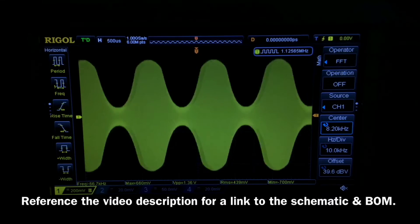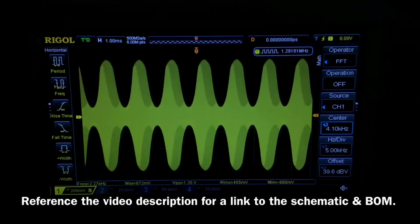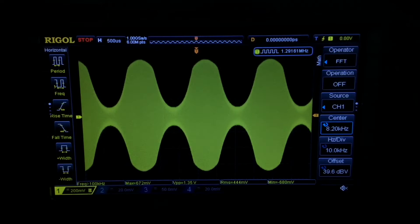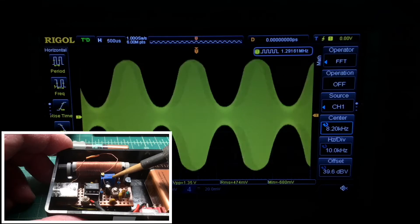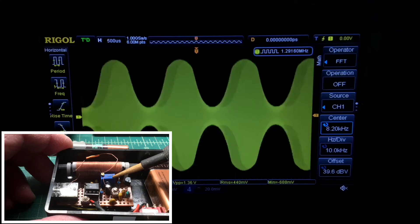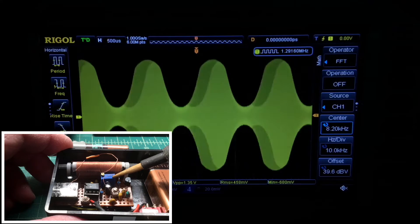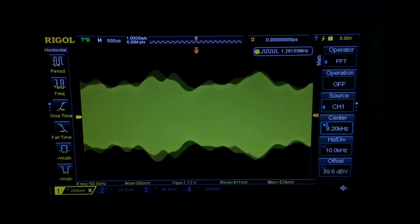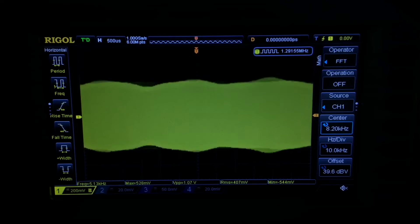Before I forget to mention, check out the video description for a link to the schematic and bill of materials. When we review the schematic in just a moment, you'll see R4, a precision 10k resistor, that allows us to optimize the modulation profile. And a few seconds of audio from my Bluetooth receiver.